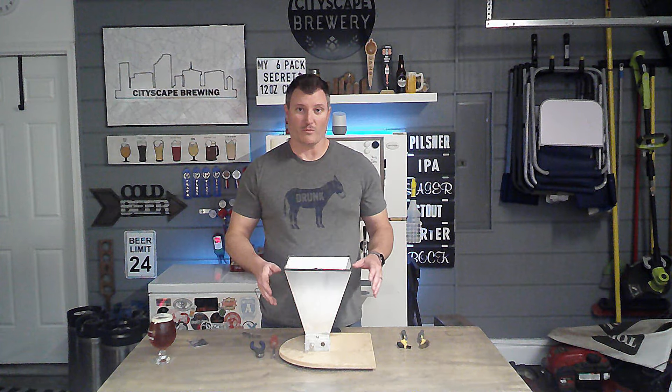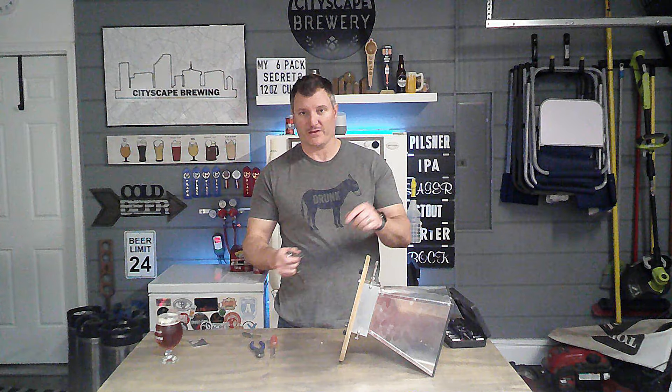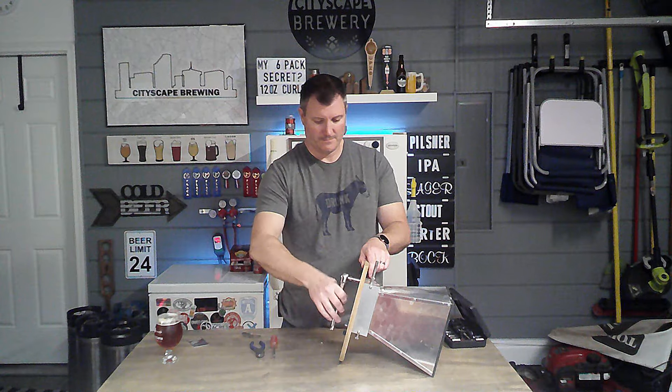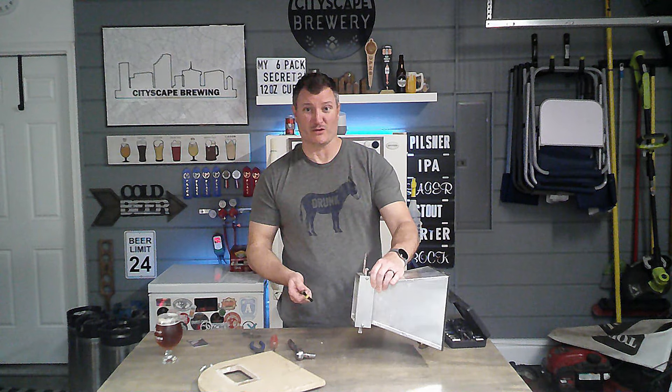Let's go ahead and get this thing torn apart. For my Barley Crusher I have a base included, so I'm going to take that off with an 11-millimeter ratchet. As you get it off, you can already see how nasty and caked on things are underneath, so this is where you start using your brush right away.